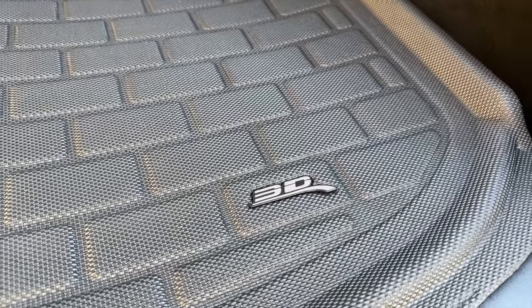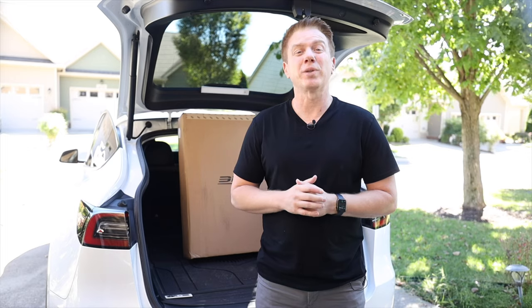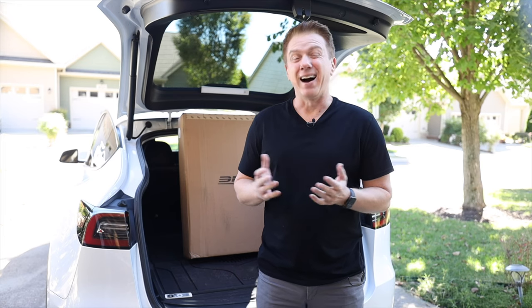This model is waterproof, has raised edges to keep dirt and debris in, has a non-slip textured rubber surface that looks extremely easy to clean, and is manufactured with non-toxic materials. The bottom also has patented grip technology to keep the mat in place — honestly, that's just marketing hype for it's got bristles on the bottom to keep it from moving.